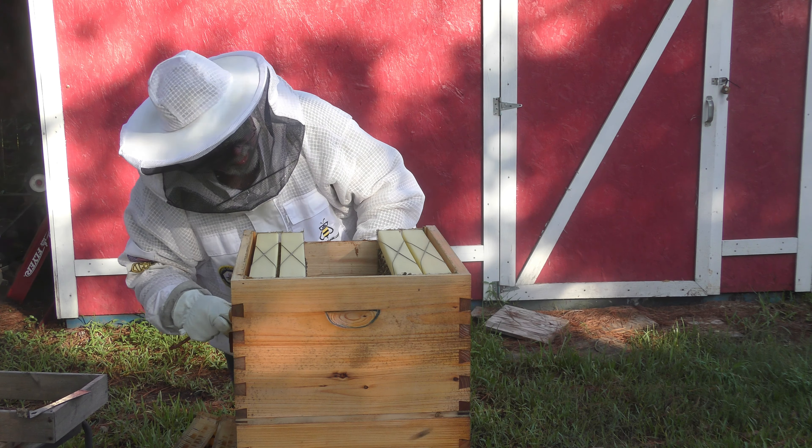Yeah, this thing is light, light, light — you can see they've been eating it. Well, we'll just let them continue on with it, let them eat it out. In another week or so they'll have these others finished off and emptied. Then we'll pull it off and get ready for the harsh winters we have down here in southeast Texas.